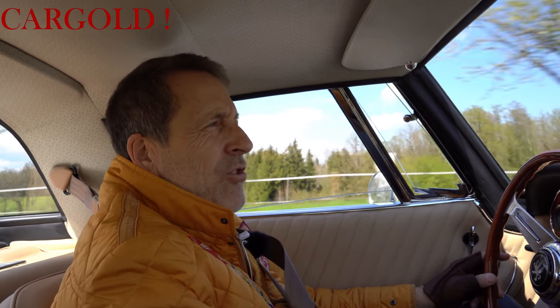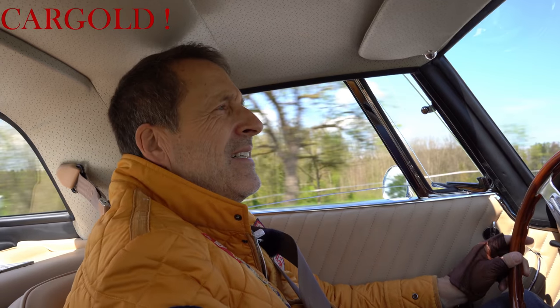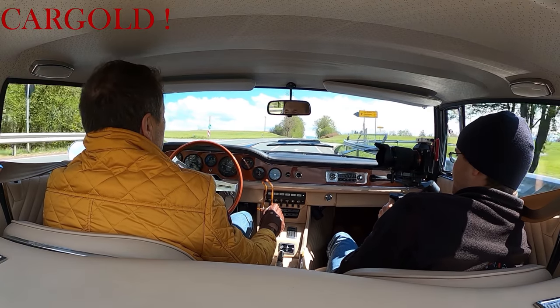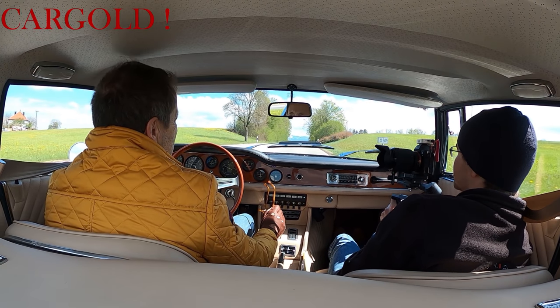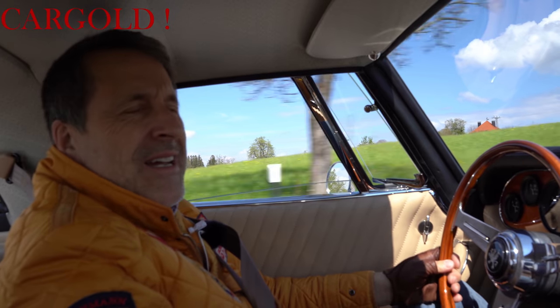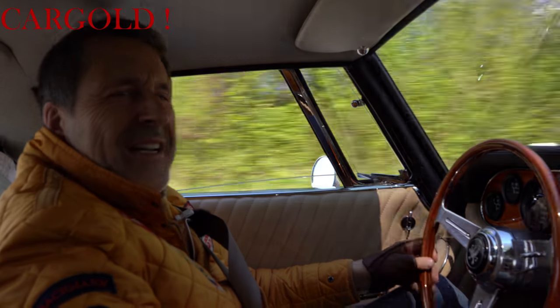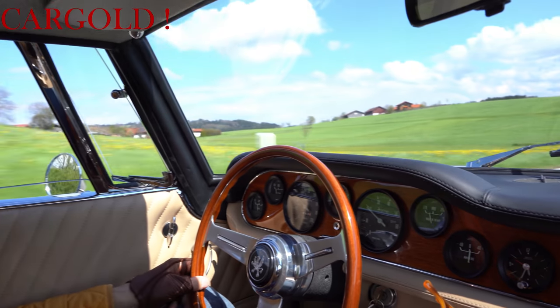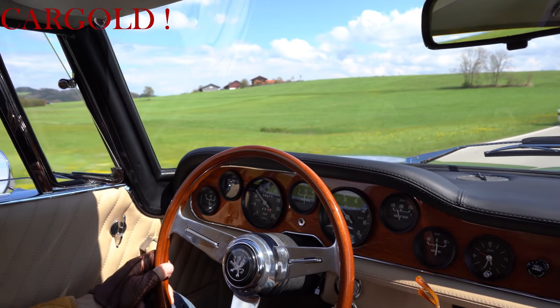Das ist übrigens ein Achtzylindermotor der Firma Chevrolet. Die damaligen Designer haben versucht, weltweit das Beste zu konzipieren. Ein ganz aufwendiger Rahmen ist hier drin. Eine wahnsinnig aufregende Karosserie. Und dann der amerikanische bewährte Achtzylinder-Chevy-Motor war natürlich eine irre Kombination. So ein Wagen ist auch richtig gelaufen.